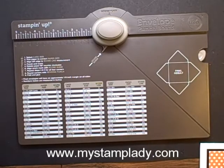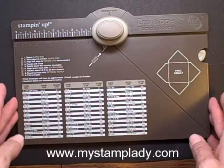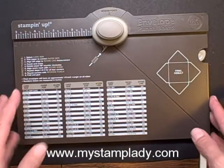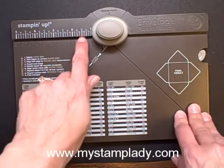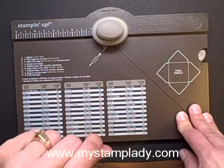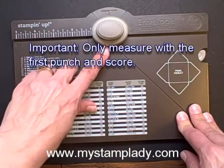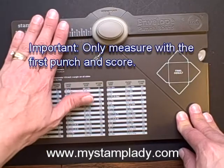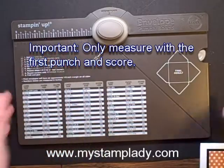There's actually one rule when you're making just a regular envelope that you need to follow. That big rule you need to remember is that you only use your measuring over here once the first time. After that, you're going to be using the score guide. If you remember that — measure only on the first time, after that use the score guide — you should be in good shape.